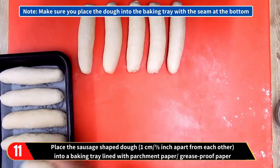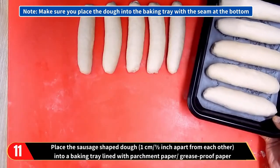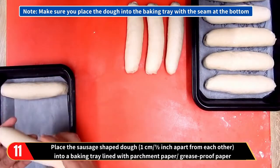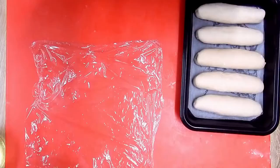Place the sausage-shaped dough approximately one centimeter or half an inch apart from each other into a baking tray that has been lined with parchment paper or greaseproof paper. Make sure you place the dough into the baking tray with the seam at the bottom.